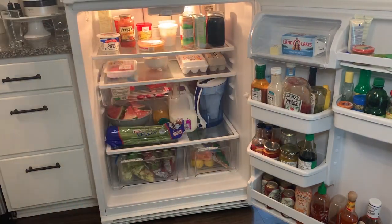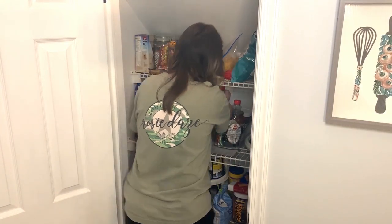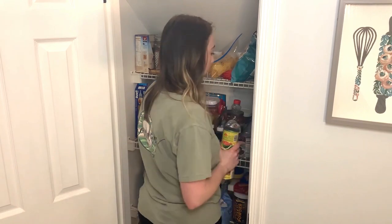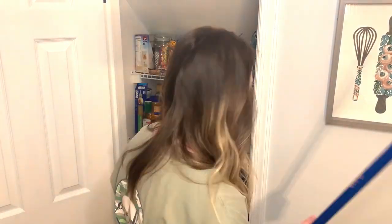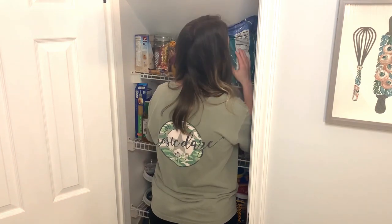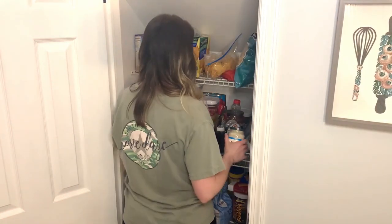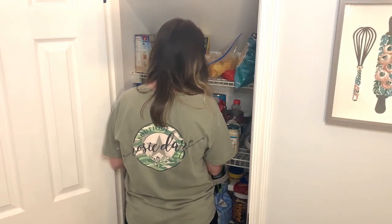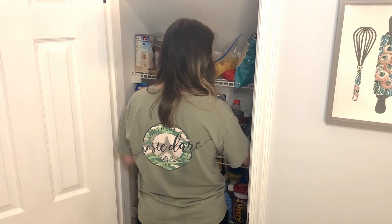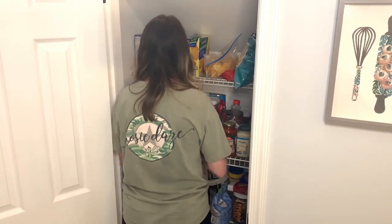This is what the refrigerator looked like once everything was put away — still looks pretty full, but definitely clean and way more organized. Then I had a few things to put away in my pantry. This is probably the world's smallest pantry, and the top shelf is so hard because of the slanted ceiling. I have little turntables and containers to try to keep things organized, but most of the time putting stuff away in here is like playing Tetris.